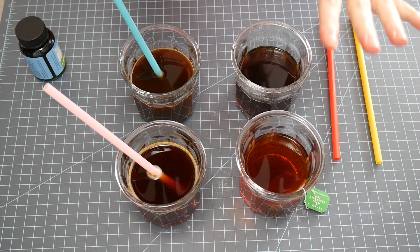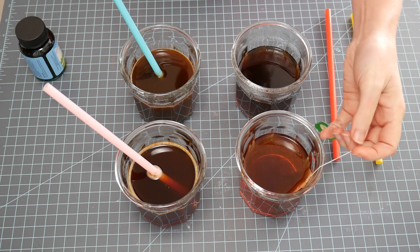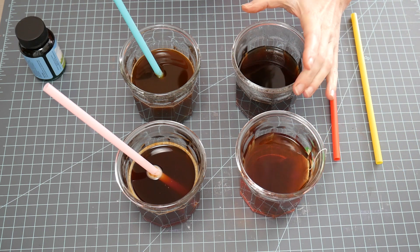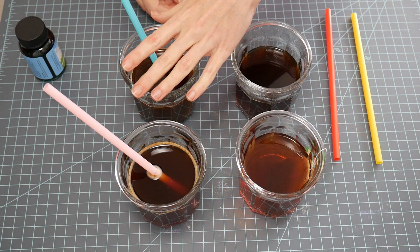So these are the four specimens, if you will. This is brewed tea — just a black tea, brewed. This is brewed coffee, and then these are instant tea and instant coffee.